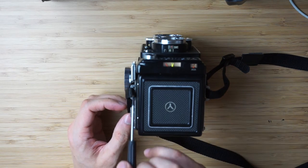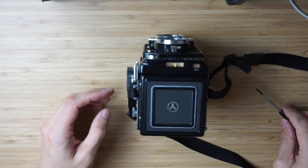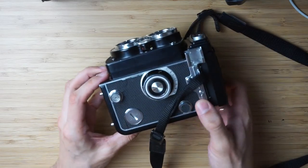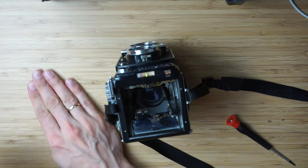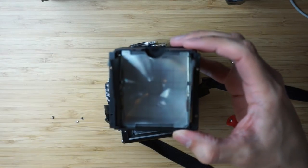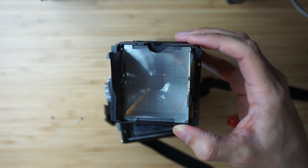It is really easy to change this focusing screen. Here you can see we have four little screws we just have to unscrew them. Here is the screen, and as you can see it doesn't have any split screen — almost no focusing assistance.